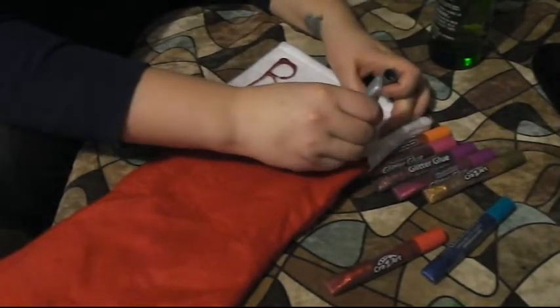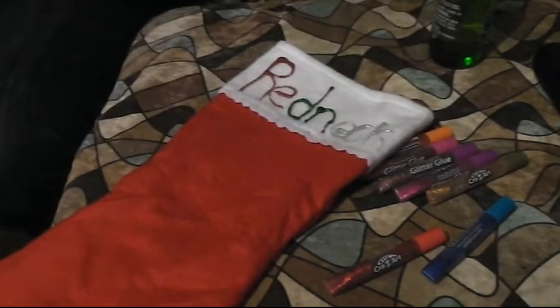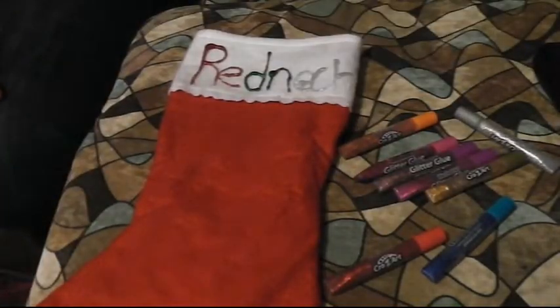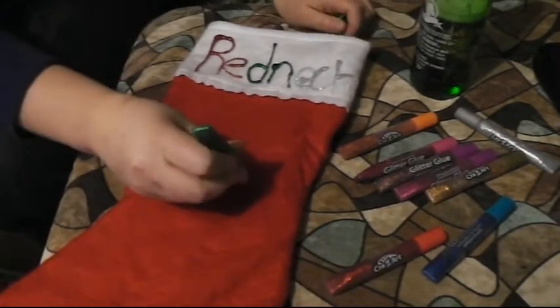They'll never know that you ran out of one color and had to use another one. And make sure you drink some beer in the process — I put an ivory redneck on mine, because that's how I use it.